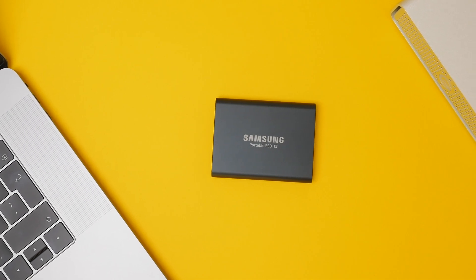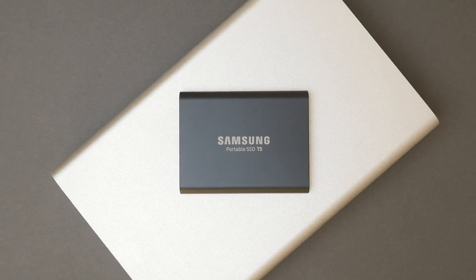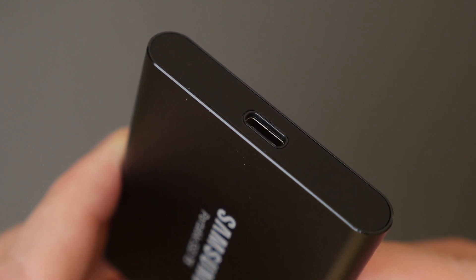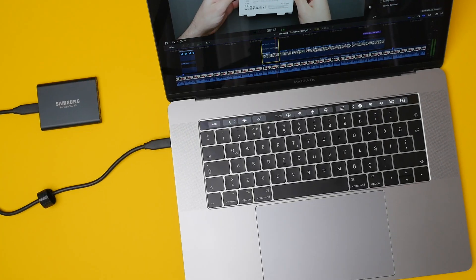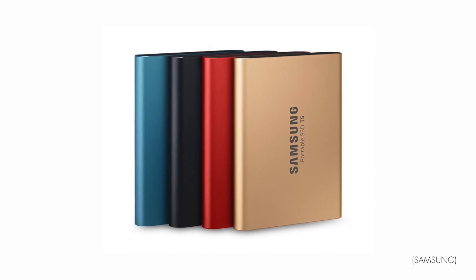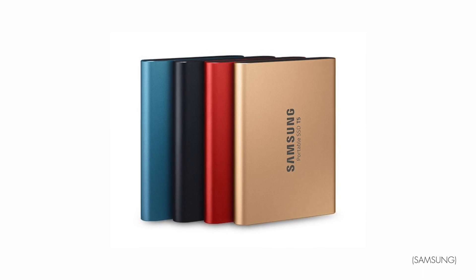Now that we've done the unboxing, let's take a closer look at the drive. First impressions: it's a very small drive, even smaller than I had anticipated. It is also cool to the touch thanks to the aluminum unibody design that looks very sharp and minimalistic. I particularly like the chamfered edges that kind of remind me of the iPhone 5S and give the drive a classy look. I chose the black color to best pair with my space gray MacBook Pro, but do bear in mind it definitely does show fingerprints.